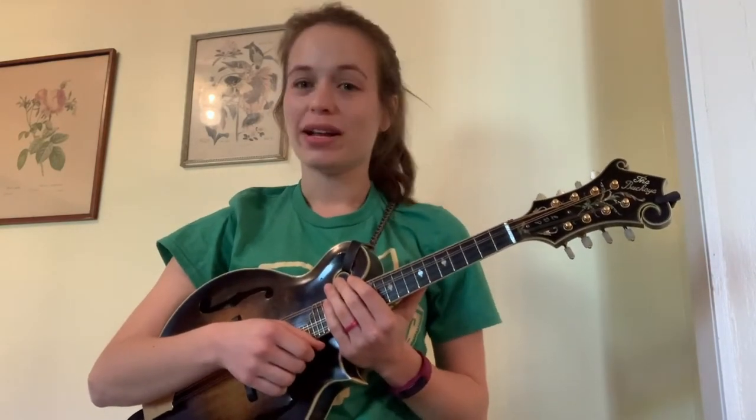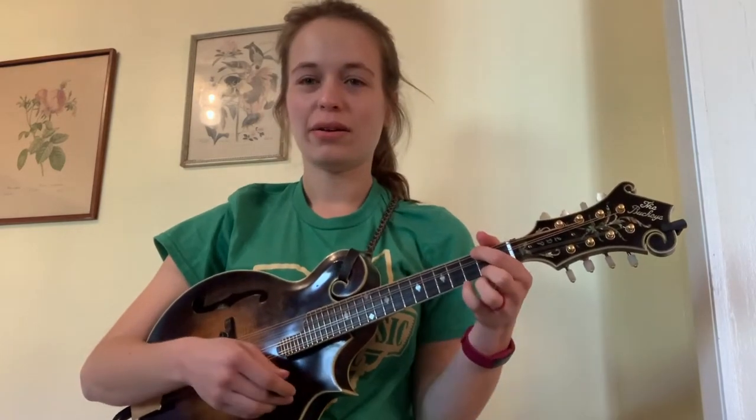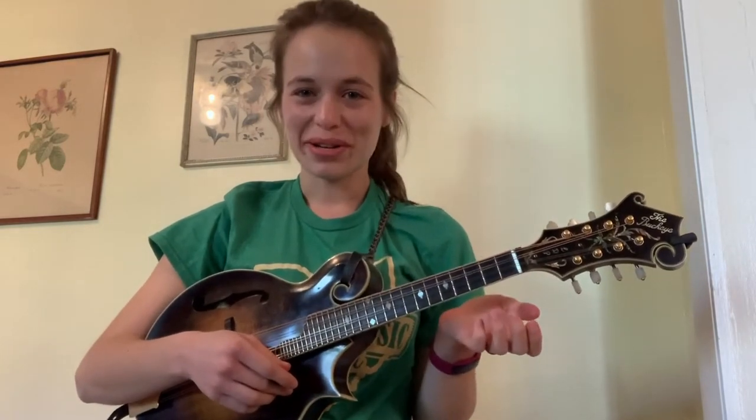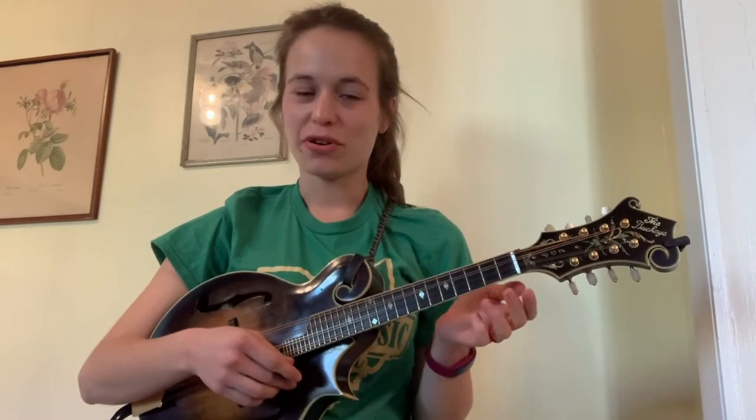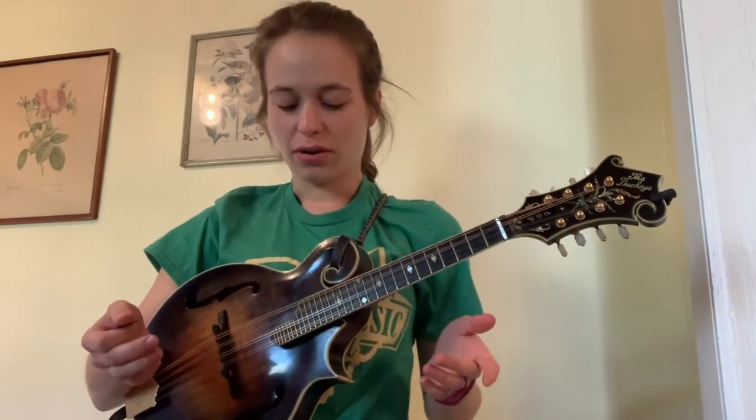Hey everyone, this is Lauren Price Napier and I instruct mandolin for Hyman Settlement School's Pick and Bow after school music lesson program. This week we'll be covering Twinkle Twinkle Little Star in the key of D on your mandolin, but just in case you don't know, here's a few basic tips to get you started — things you need to know.